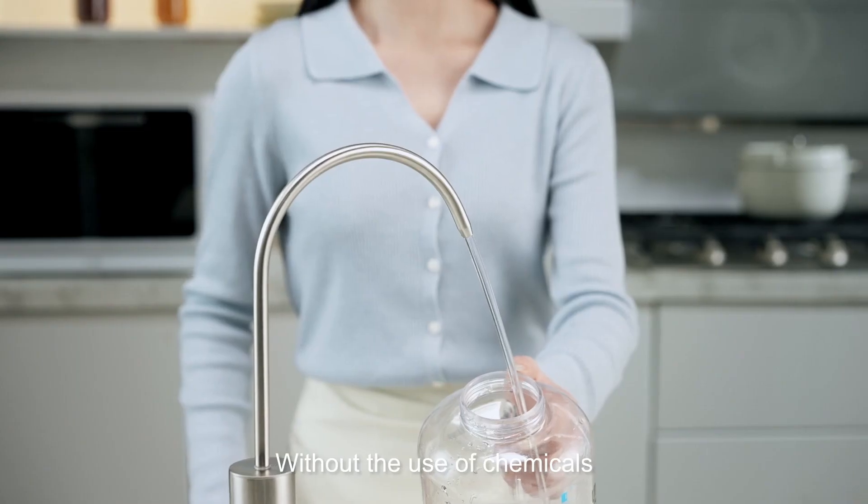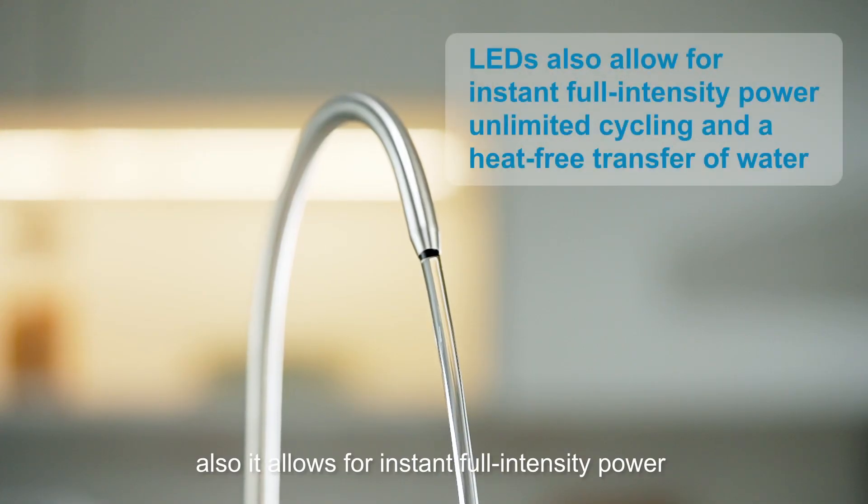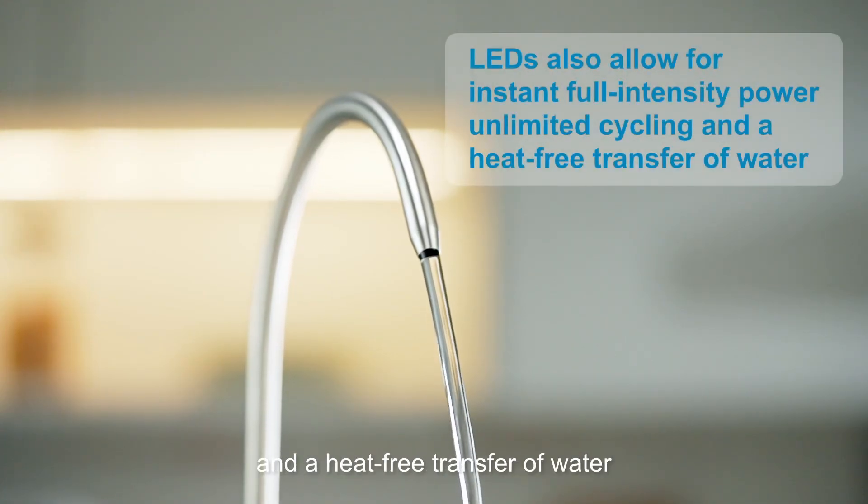Without use of chemicals, it also allows for instant full intensity power and heat-free transfer of water.